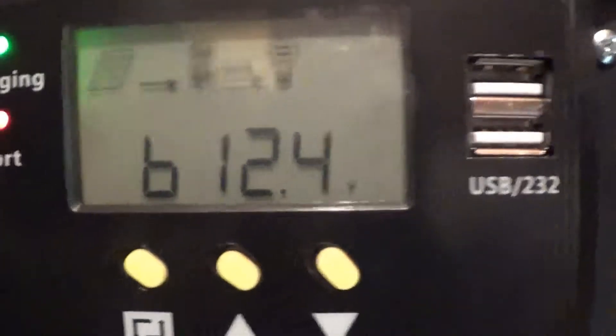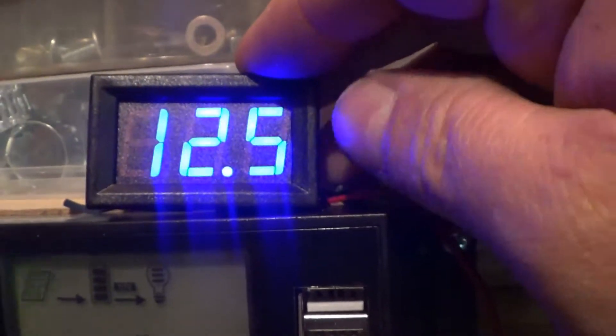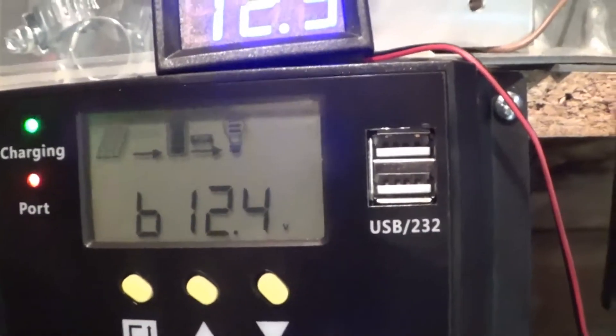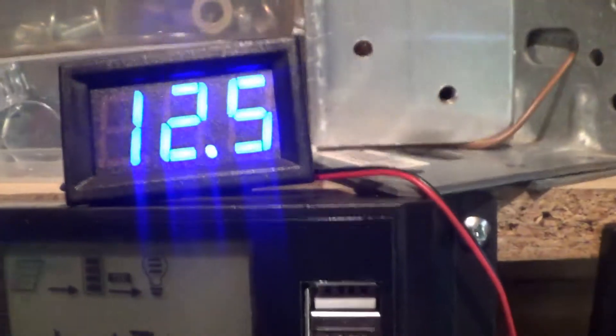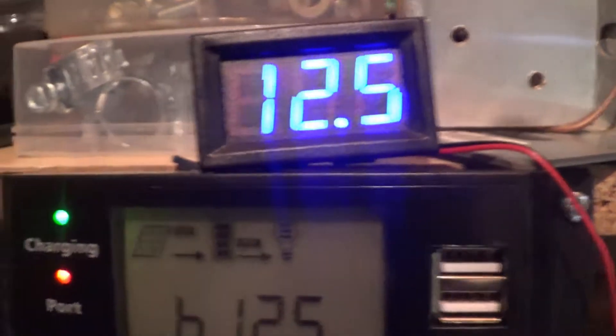I've got another little voltmeter here which I'm going to mount properly on the top of there. There's a slight discrepancy there. I'll turn the inverter off, which will turn my light off so it might go dark — see what the voltage is then. That will creep up.